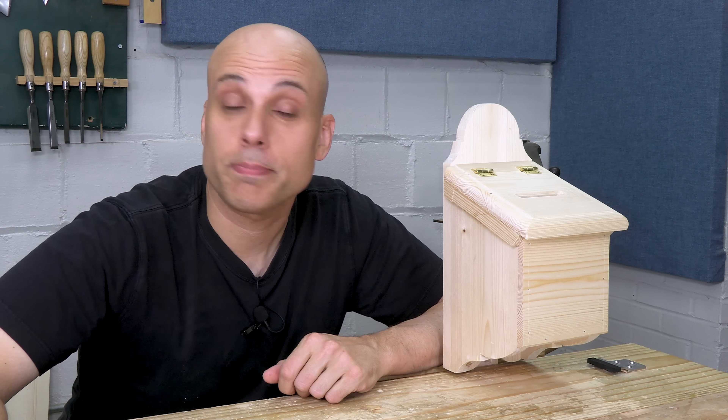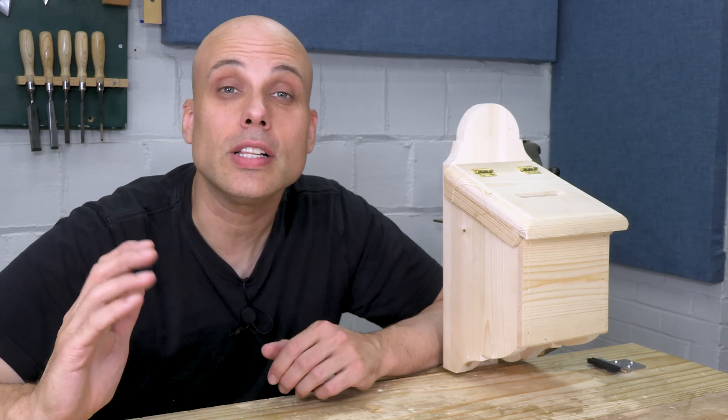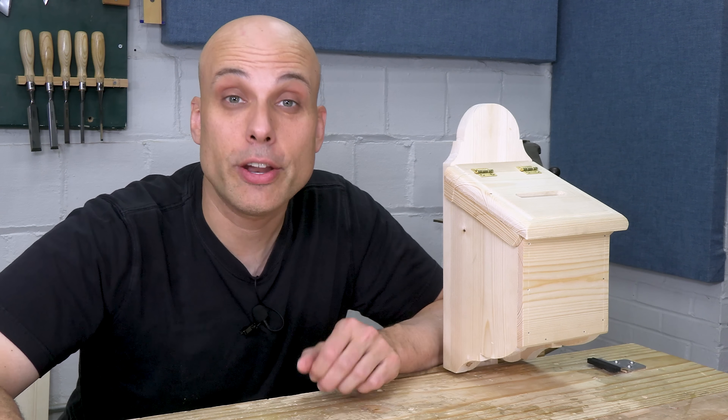Here's the finished box. I didn't have any plans, and I didn't really know what it was going to look like, but it still came out great. Here's how I did it.